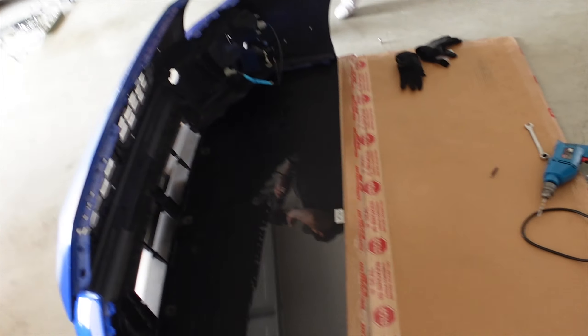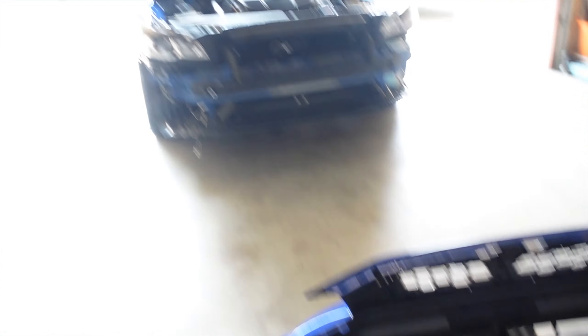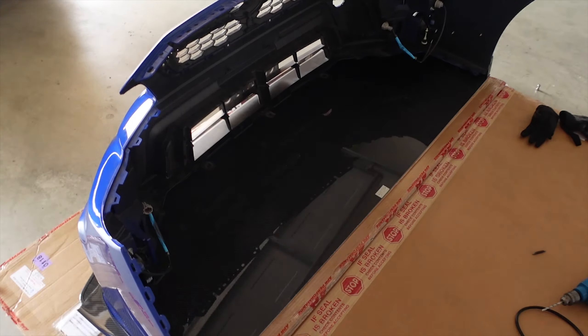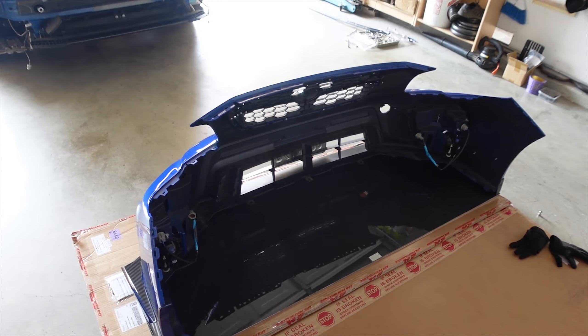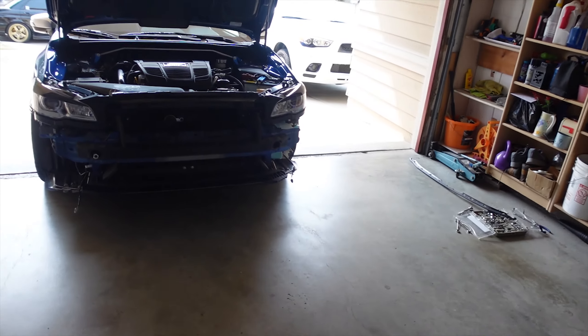Winging it is my specialty. Anyone that watches this channel knows I wing it on everything, and I have no idea how to install a splitter like I said before, so we are winging this. It could go one of two ways — it could go good or it could go bad. Here's the real 200 IQ game plan though: mount this to the bumper, put this on the car, see how it fits.